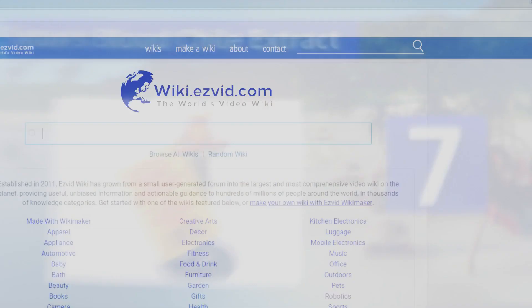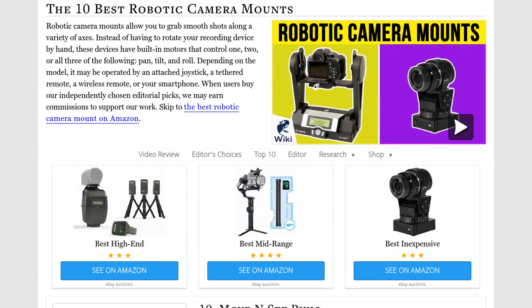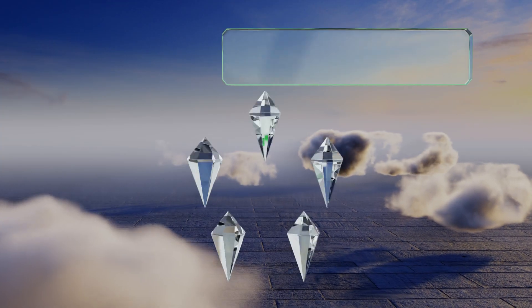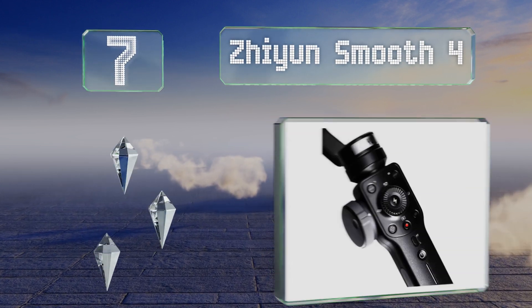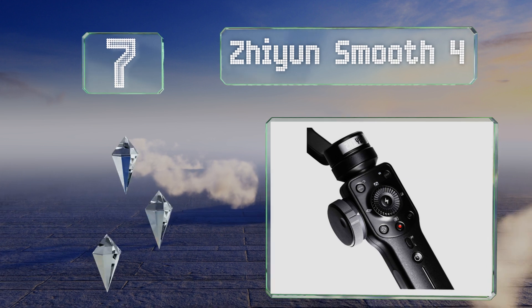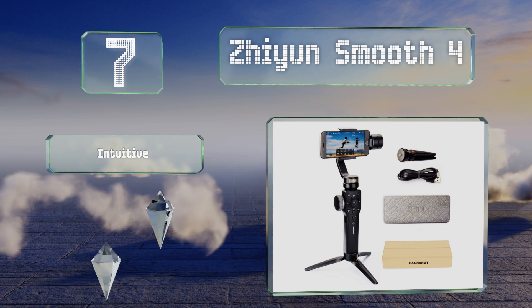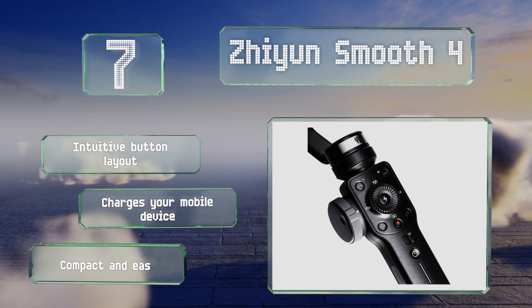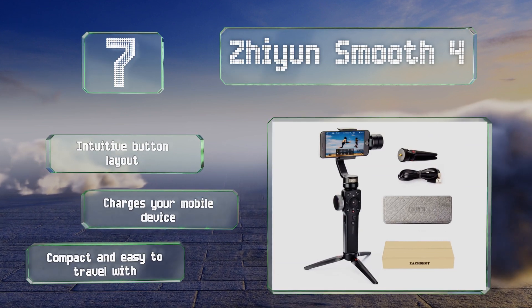At number seven, with the Xion Smooth 4 you can still get incredible shots even if you generally record footage and take photos with your smartphone rather than a traditional DSLR. It can automatically track any object you specify, as well as control focus and zoom. It offers an intuitive button layout, charges your mobile device, and is compact and easy to travel with.